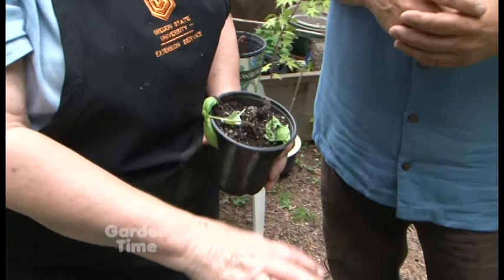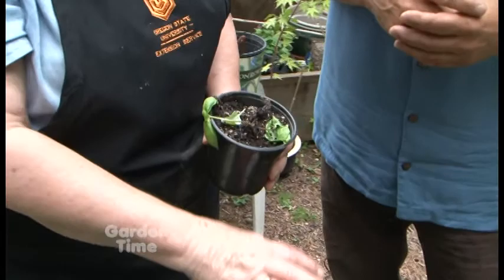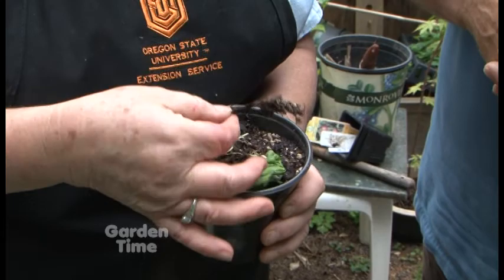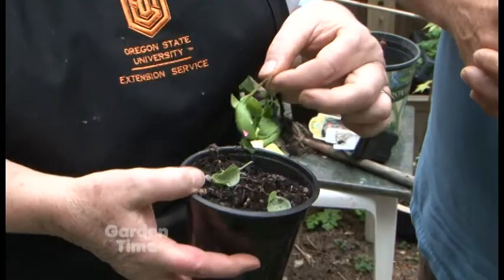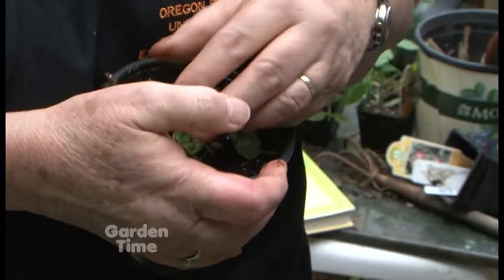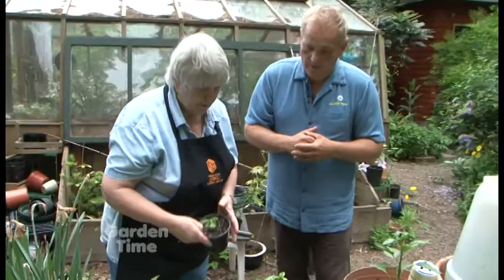This basil is still in the greenhouse — I haven't put it outside, and it's mid-May, still a little early. This happens a lot in the greenhouse and even after you put it out. This is damping off, or rot that hits basil easily — the stems turn black and it just goes. The roots are still there, but the stem is completely collapsed, so there's no way. Once that happens, just get rid of it. And don't use that soil — get rid of it away from your other plants.